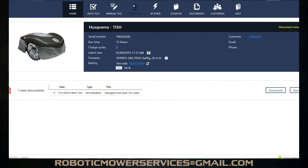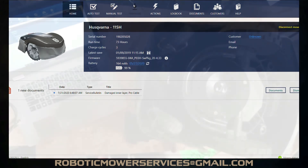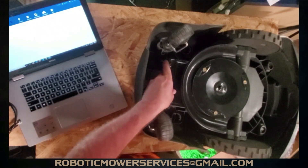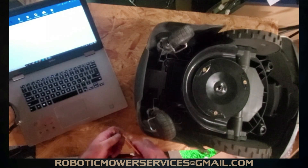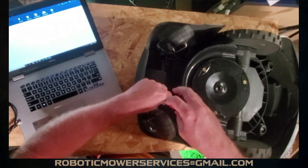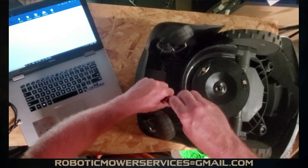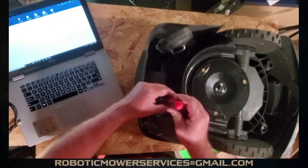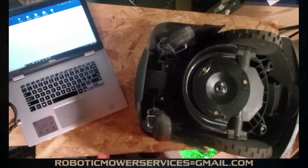We're connected through Bluetooth and it has the firmware version listed, but again, up at the top that arrow to update the firmware is blacked out. We do have a picture of the mower and all that stuff, but we still cannot update the firmware through Bluetooth with this 115H. It has to be plugged in to whatever device you're using for AutoCheck. Down the road they might change that and you'd be able to do firmware updates through Bluetooth like you can with the all-wheel drive mowers, but as of right now this is the way it has to be done. If it isn't getting done this way, make sure you mention something to your dealer and have them actually plug into the mower and update the firmware.